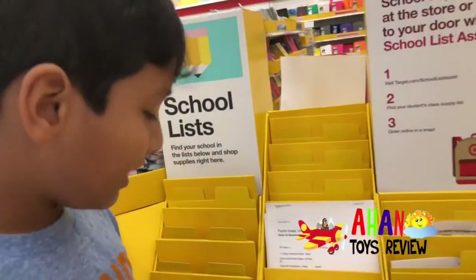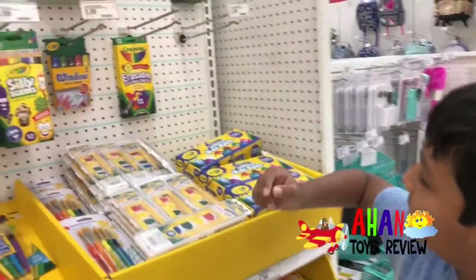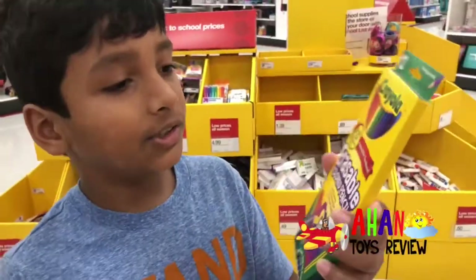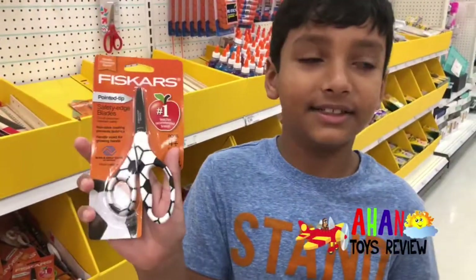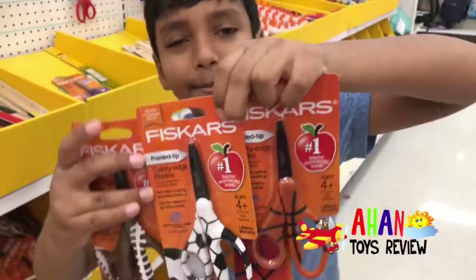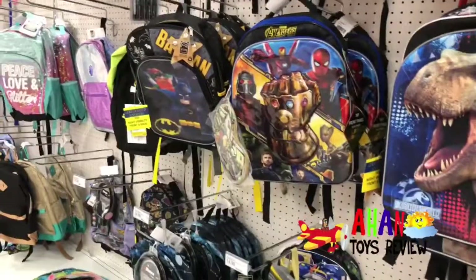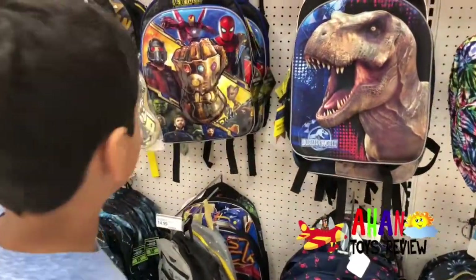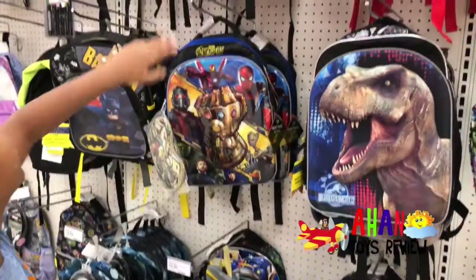Our school lists are here, so I didn't have to bring my own and print it out. Now we need one box of colored pencils — and these are erasable. Here's one pencil sharpener coming right up. We have these soccer scissors. There are three different ones but I like the soccer one best because I love soccer. There's all sorts of characters — the Avengers, Lego Batman, Jurassic World, Spider-Man, Captain America. They're incredible.